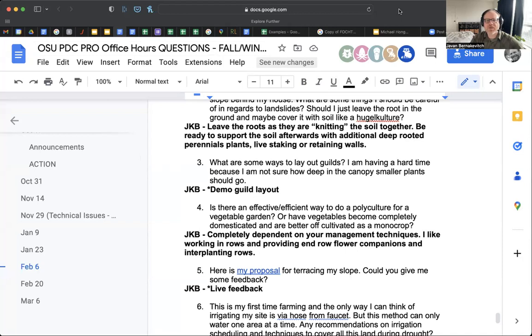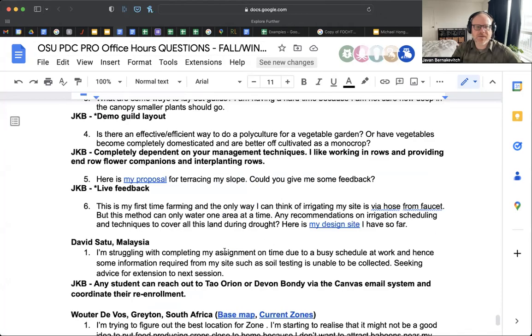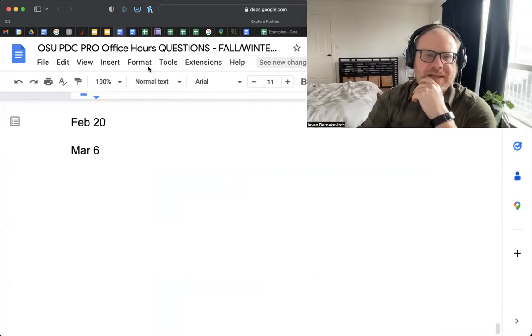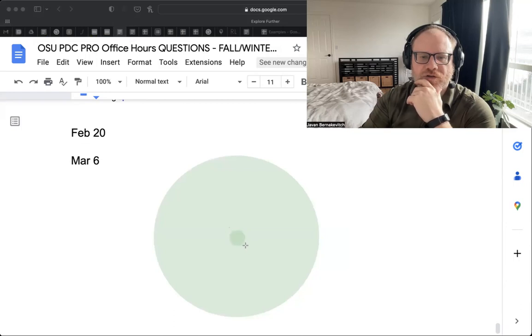Demo on guild layer design: a question about effective ways to lay out guilds and how deep in the canopy smaller plants should go. When I design guilds, I generally want both an aesthetic component and a functional component. The way I do it — and I've done this for years — is I tend to create three areas around the main key species tree. I have a growing area here, a growing area here, and a growing area here. This allows at least three points of entry into the guild for management, access, and harvest.